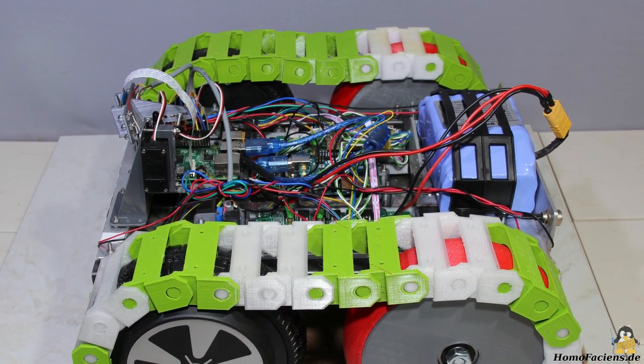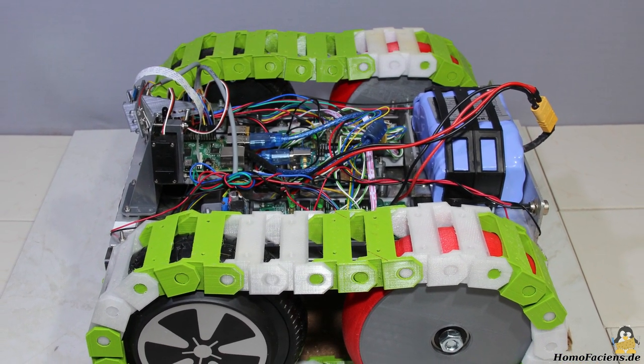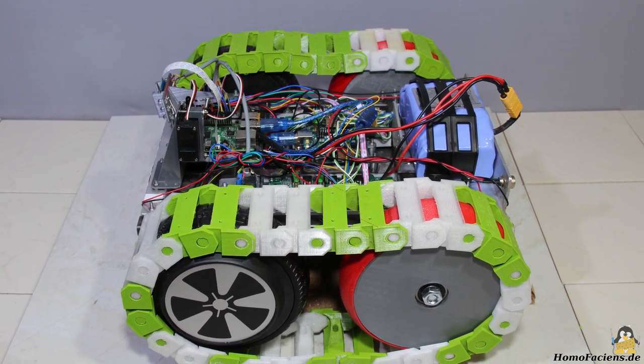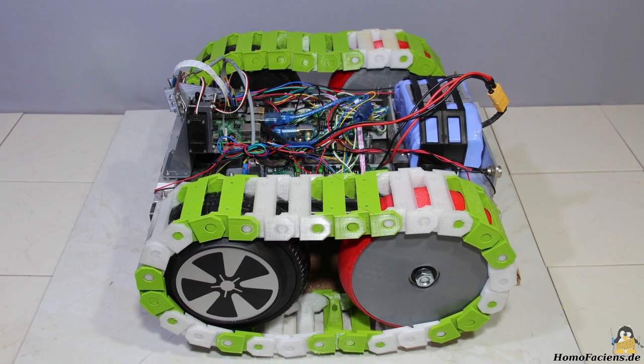When fully assembled, the whole thing still looks very much like a prototype. The rover can be connected to a wireless network via the Raspberry Pi to control it all with a browser interface.